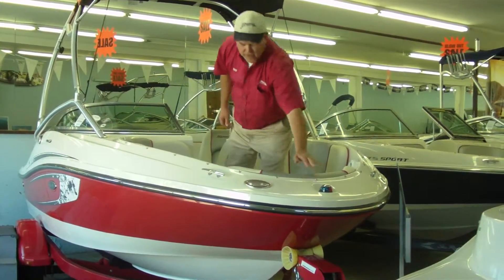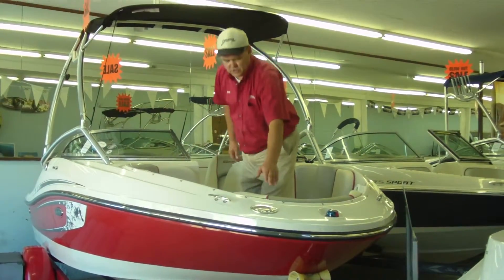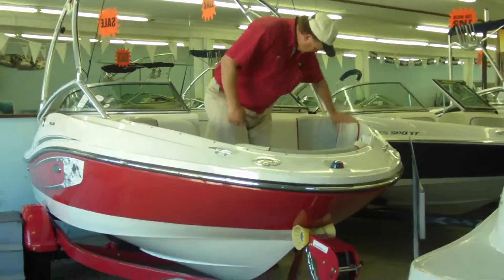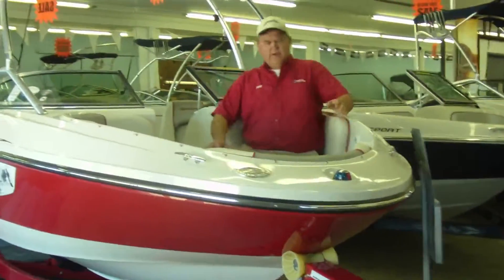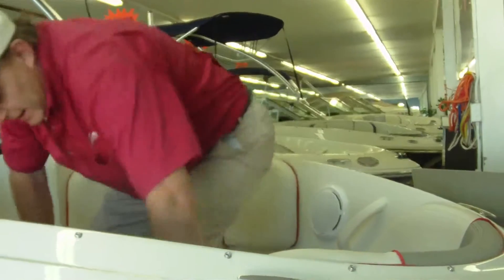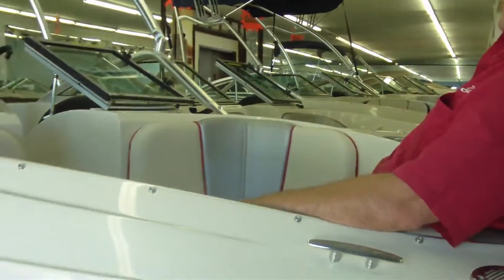You've got your built-in nav lights right here. This is your horn outlet here. These are real nice because you've got these backrests for sitting, and nice handles here to hold on to if you hit rough water. Both sides have the handles, or you can sit here and look back and just have a good time in this boat.